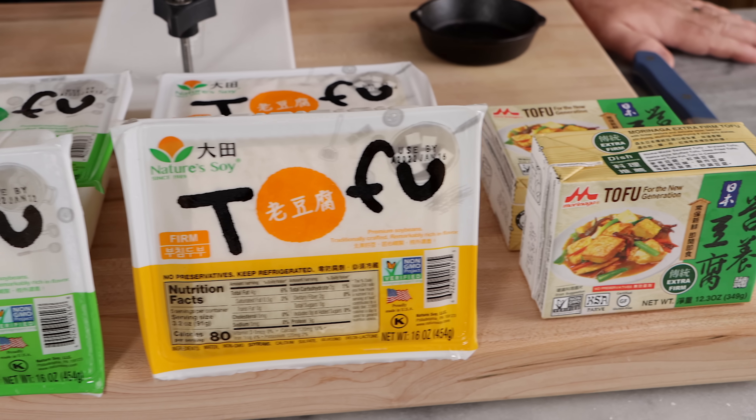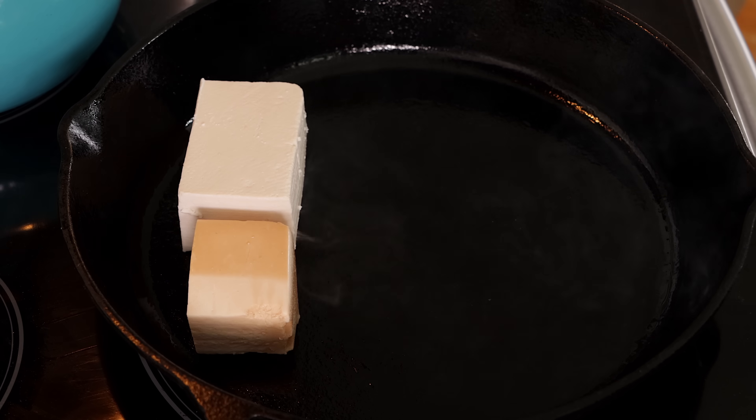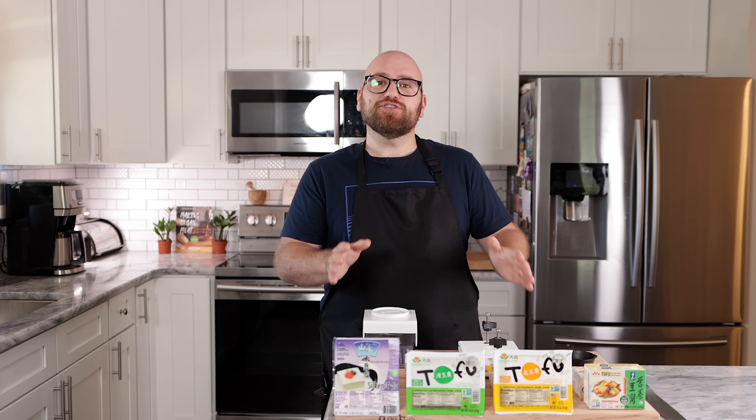So I bought a bunch of tofus. We're going to press them, not press them. We're going to bake them, we're going to sear them. We're going to make a bunch of versions of tofu and see, does it actually make a difference? I also want to try that spongy method and see if it actually works. If you press your tofu and throw it in some marinade, is it going to taste any better than not pressing it and throwing it in marinade? I don't think so.